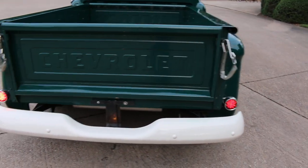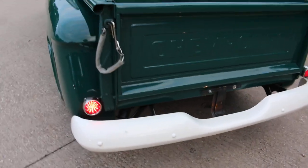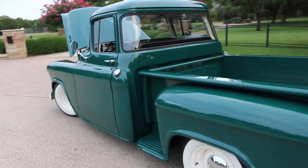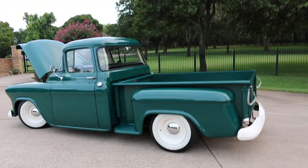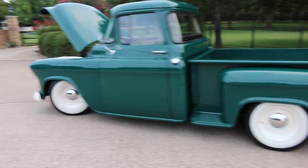LED taillights — nice touches so you can actually see them. Nice little V8 rumble. It's a static ride, so the suspension is coil over on all four corners and it's adjustable, but it gives a really good stance.